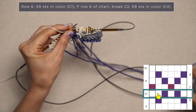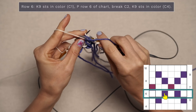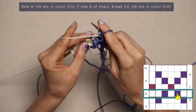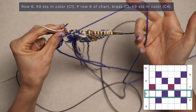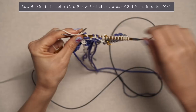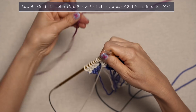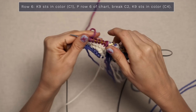Grab the purple yarn and purl the next stitch in the purple. Keep your stitches spread apart so your floats are nice and loose on the back. Now a white and a purple, white — continue repeating that across your row. Now go ahead and break color two, which for me is purple — just grab your scissors and give that a cut. We're done with that color for now. Now we're going to work our garter stitch border in color four. Slip your stitch marker, grab your fourth color — for me it's this beautiful fuchsia — and work your garter stitch border. And we're all set up for row seven.